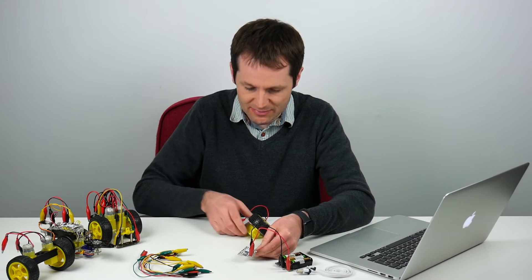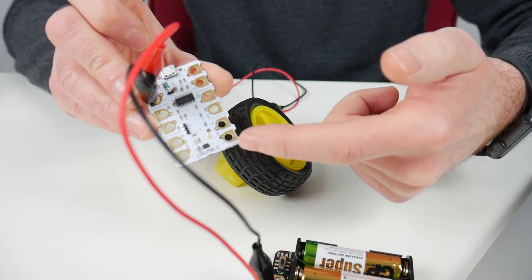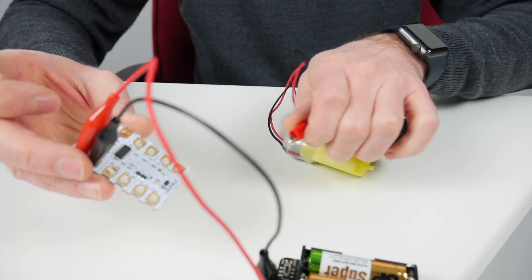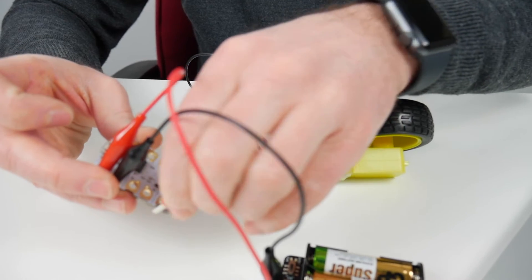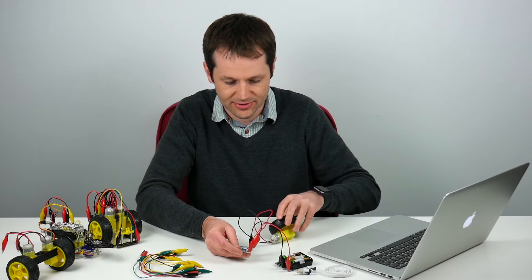Now I'm going to connect my motor. There are two motor outputs on the Crumble — motor 1 on the left and motor 2 on the right at the bottom. So I'm going to connect this motor to motor 1. Connect the motor up — there, done.